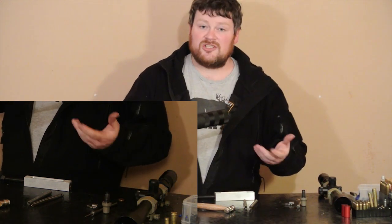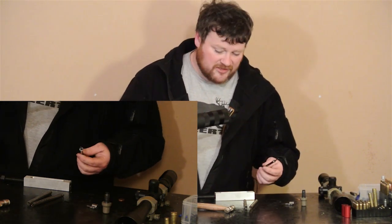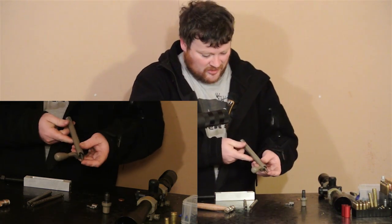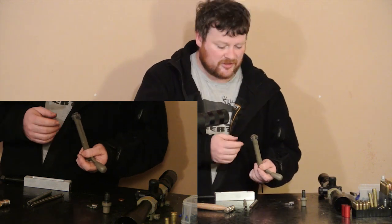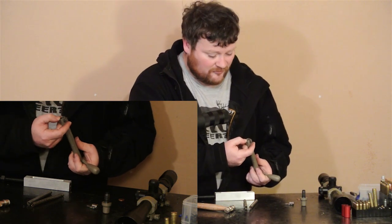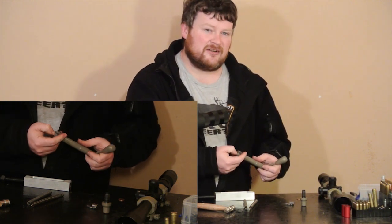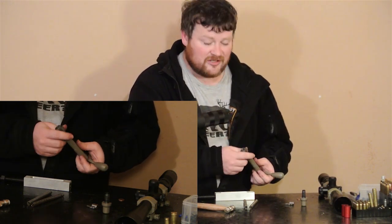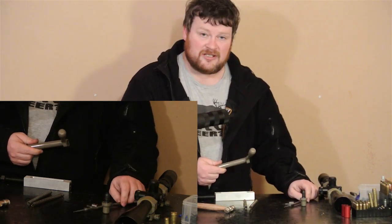Now, if you are changing your firing pin, you want to make sure the protrusion on the far side of the bolt is exactly the same as before. Use calipers and stick it down the back there to check. If the protrusion is too far, you could rupture a primer. If it's not far enough, you're going to get no solid strikes at all. But if you're using the same pin, it doesn't matter.